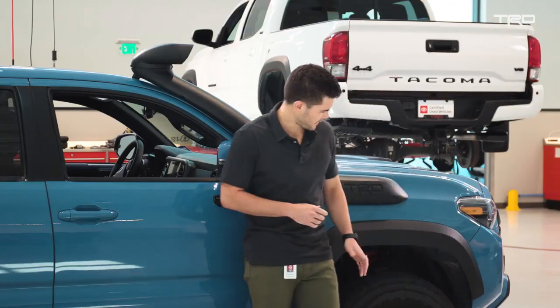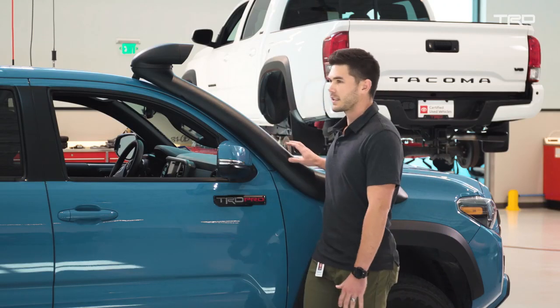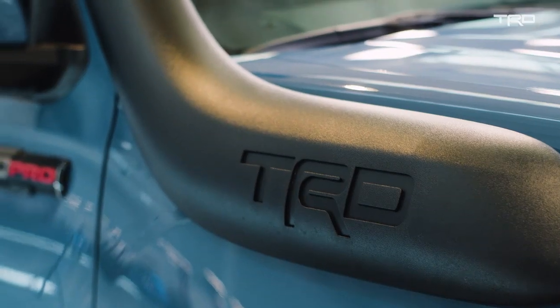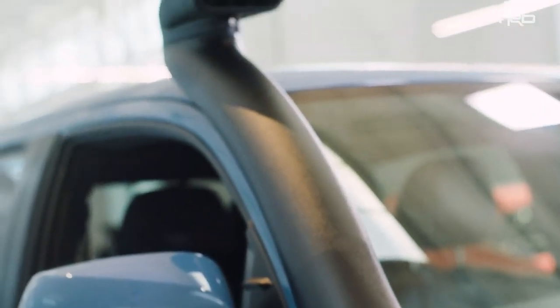The OEM intake position is actually under the fender, so what this does is change that position so that you're elevated — getting cooler, cleaner air out of the wheel well and taking it in at the roofline.